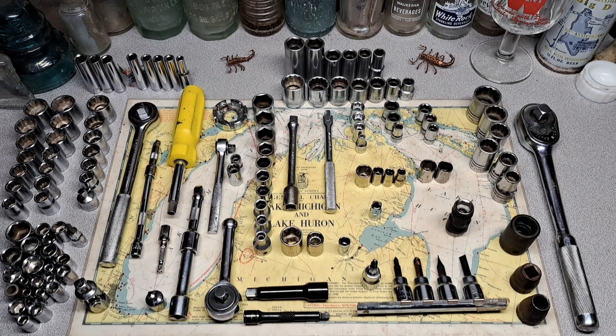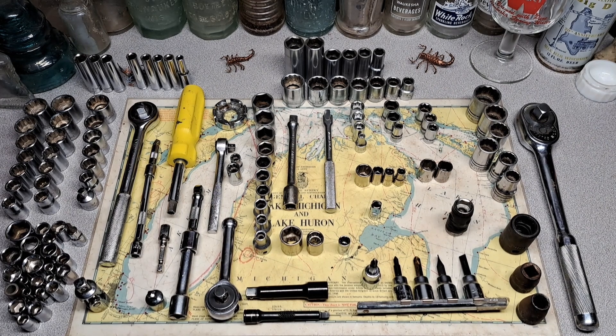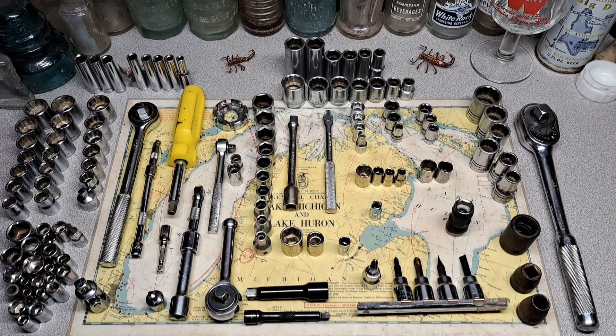Hey, it's Matt. Welcome back — got another auction tool haul for you today. This one I got $27 into, so let's see if I made my money back or if it was worth my while.